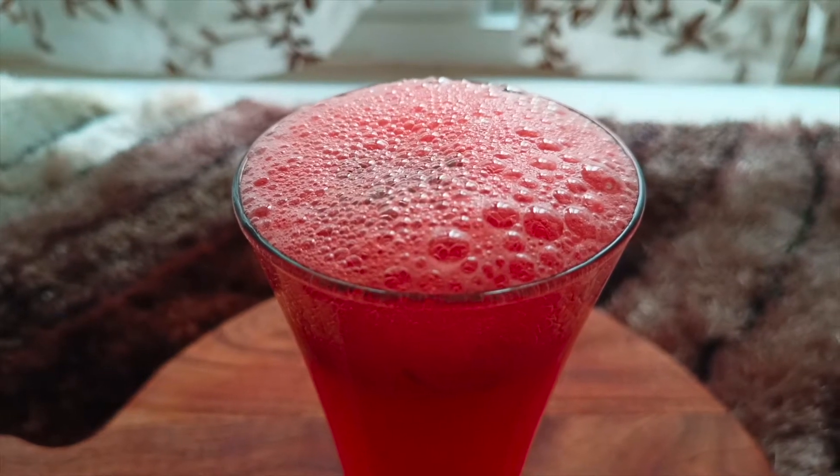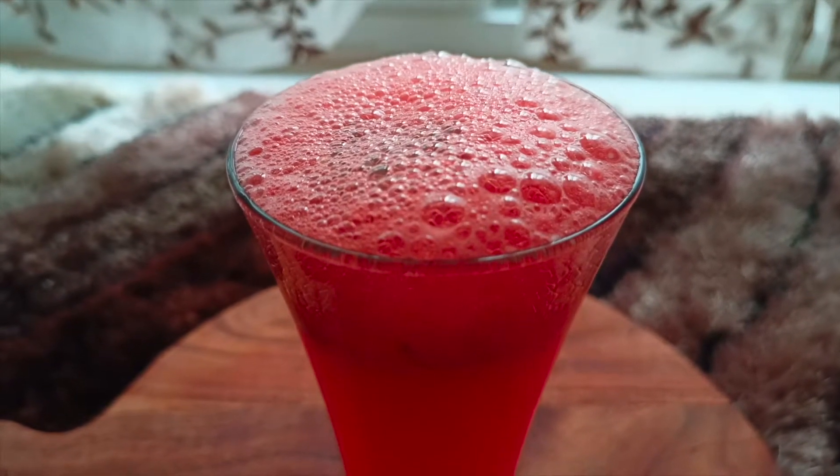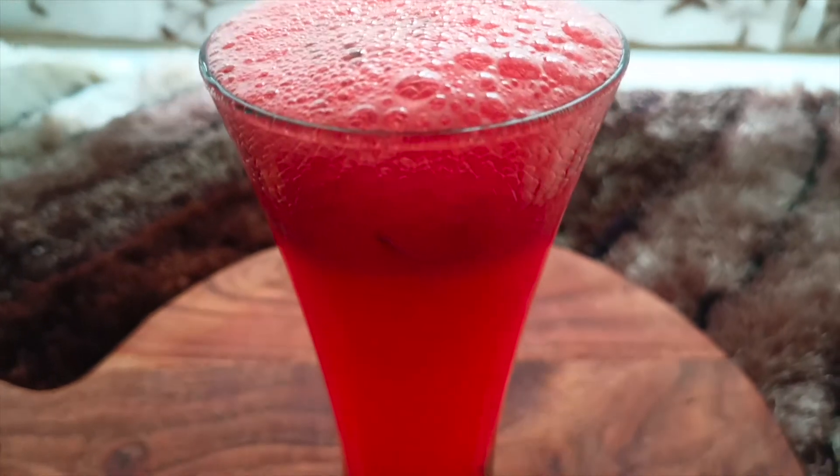Hello everyone, welcome back to Platter Prism. Today let's make three refreshing watermelon drinks for this summer. Let's get started.